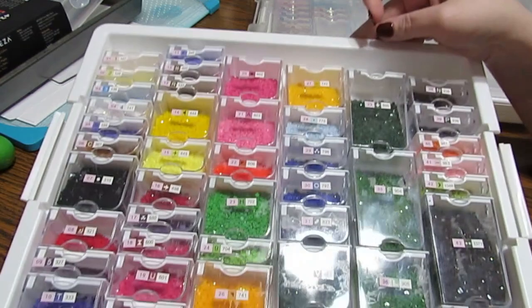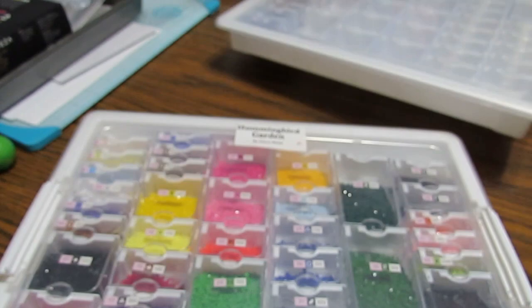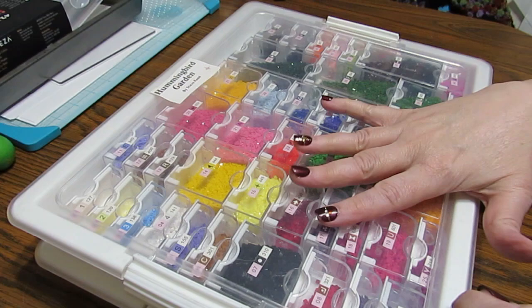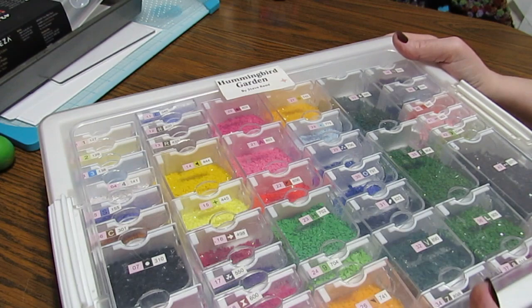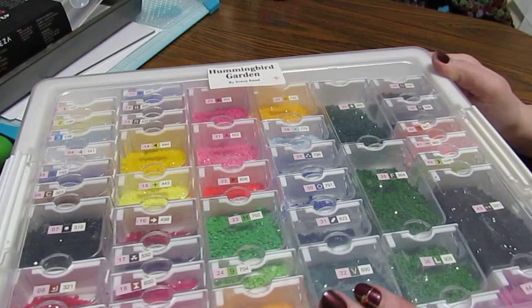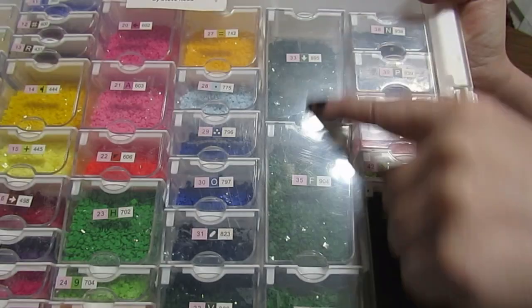So if you want to join me in this fun collab that Robin is doing, go check it out on their Facebook page. I'll put a link below. I'll also put a link to the unboxing I did for this Hummingbird Garden — it is just a gorgeous canvas and the colors are beautiful. The Elizabeth Ward storage kit is my favorite because some of these had two and three bags of colors in the big ones. I got this off of Amazon — I'll put the link to Amazon, that's where I got mine.